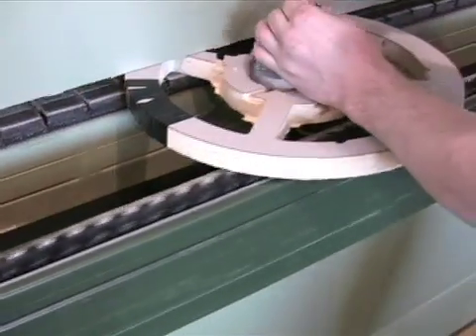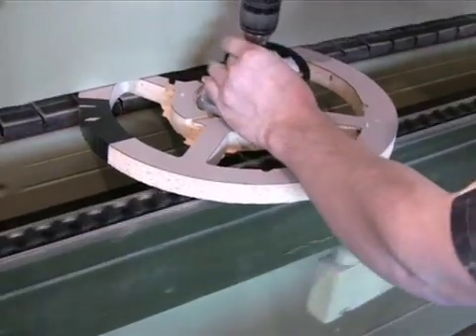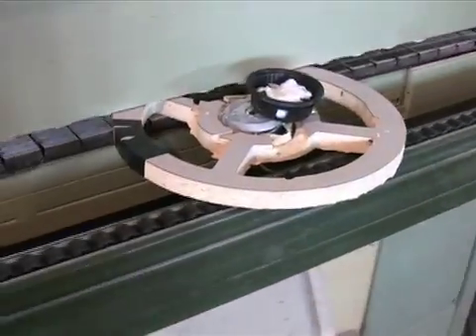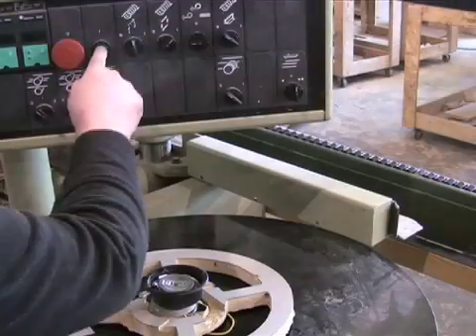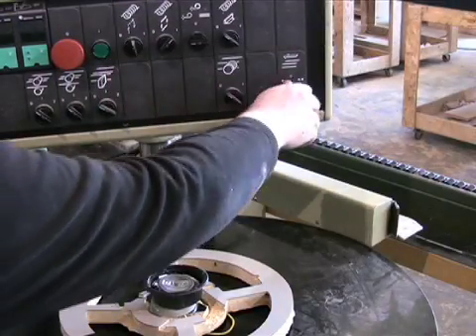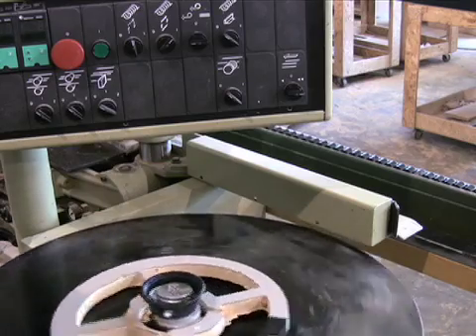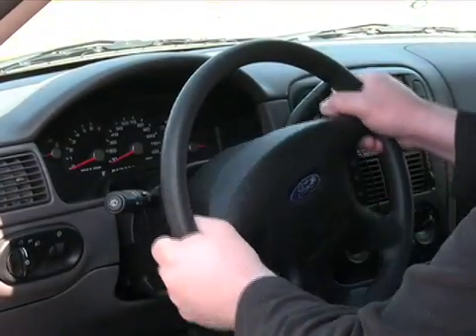More screws are used to attach the air bag to the wheel hub assembly. Special hot melt adhesive is used to attach the horn button cap assembly. Finally, the wheel is balanced to ensure proper rotation. And that's how the steering wheel is made.